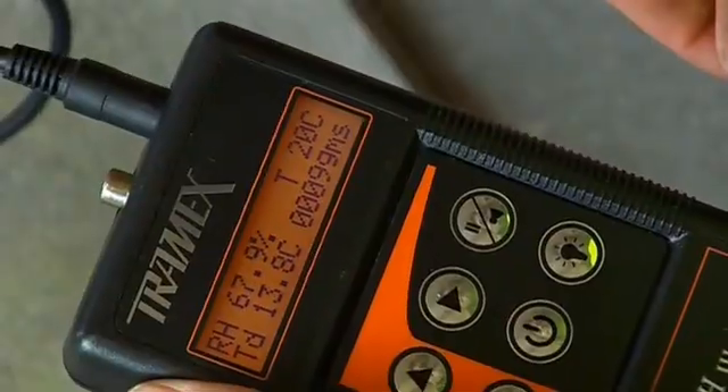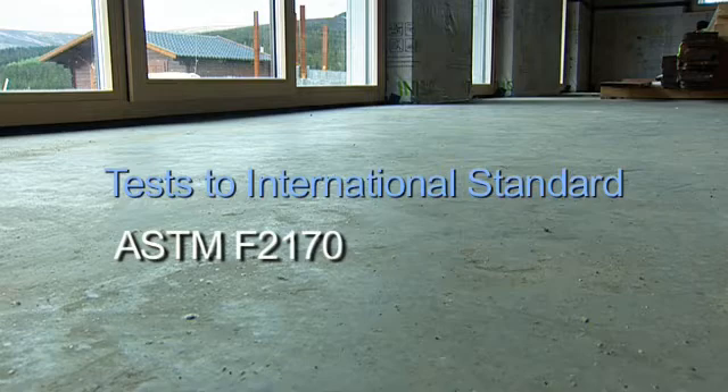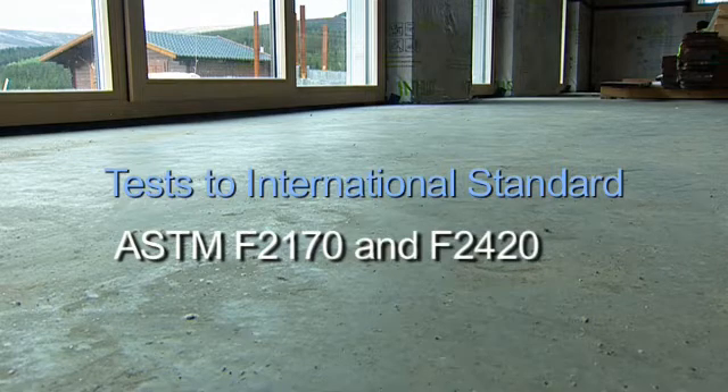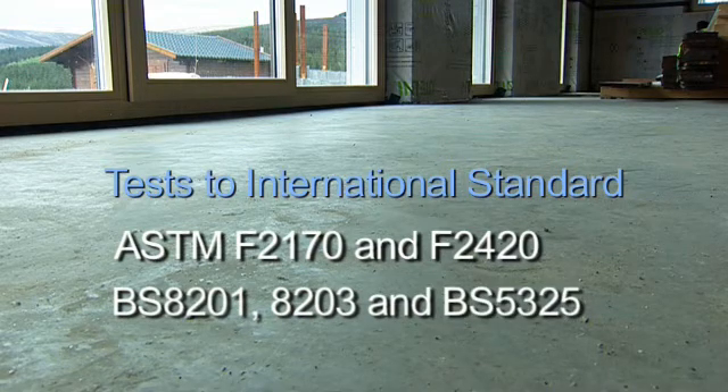It can be used to test to international standards in concrete such as ASTM F2170 and F2420, and British standards BS8201, BS8203 and BS5325.